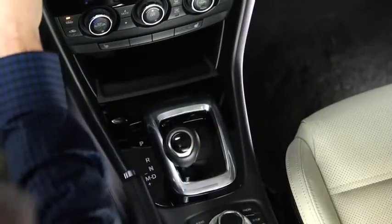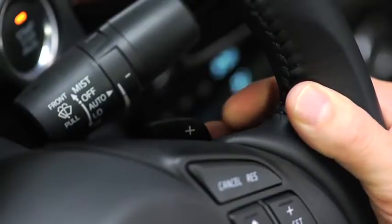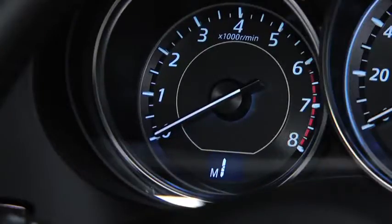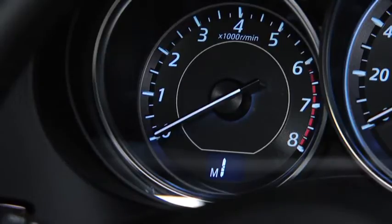In manual shift mode, you can shift gears up and down by operating the shift lever or the steering wheel paddle shifters. To change to manual shift mode, shift the lever from D to M. The M shift position indicator light illuminates, as does the number for the selected gear.